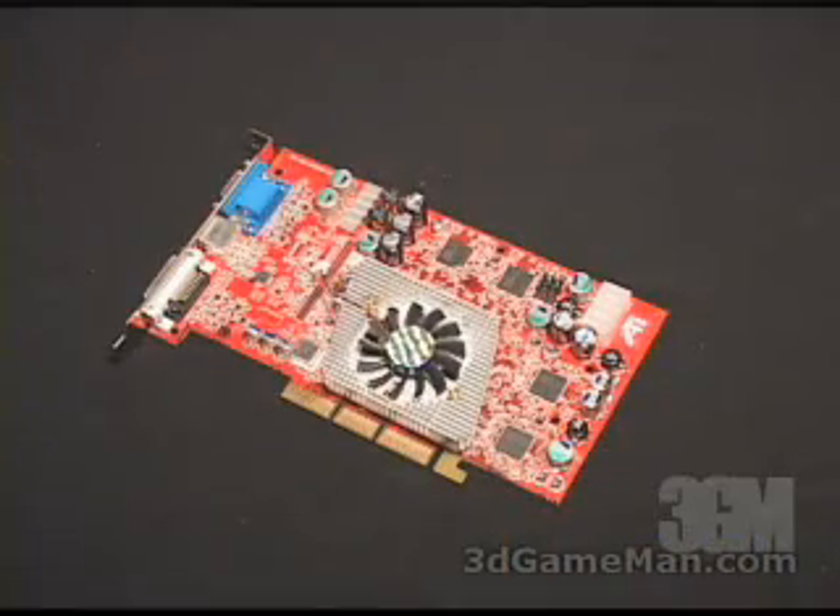This product will fit on just about any current video card on the market. I will be installing it on the FIC Radeon 9800 Pro video card.